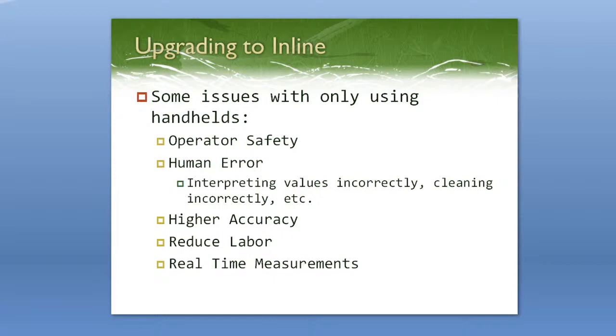Inline refractometers also tend to be a little bit higher accuracy than handheld units. With higher accuracy, you're saving more on material costs. You're also reducing the labor involved, so operators don't have to spend their time measuring samples — they have something doing it for them so they can focus elsewhere. There are also real-time measurements, so if any concentration goes out of spec, you can have it hooked up to a PLC, computer, or alarm system to alert you. It also continuously displays readings so someone can quickly check the display at any time.